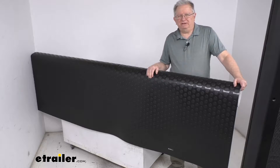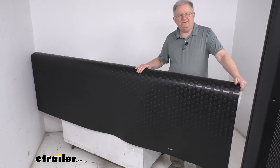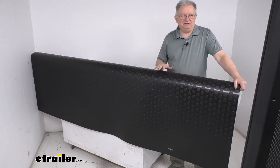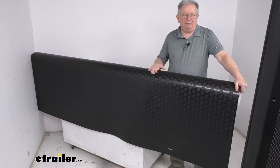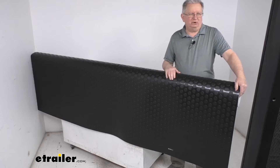Hello everybody, this is Jeff at eTrailer.com. Today we're going to take a look at this 12-foot long RV vinyl flooring in the black large coin pattern. This RV flooring will easily glue down or you can drop it in over wood, steel, or concrete floors. It is also great for garage floors.